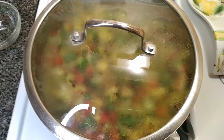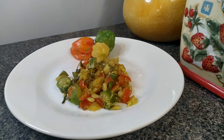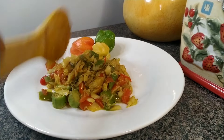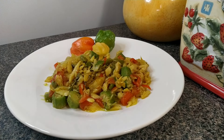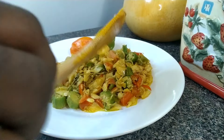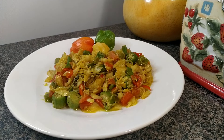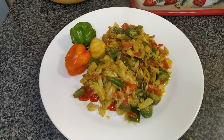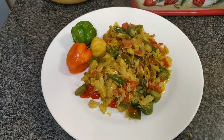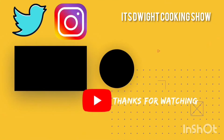So guys, join me at the table. Now for the sharing. Beautiful. Now for a close-up look — there you go guys. Thank you guys for watching, please remember to like, share, and subscribe for other recipes. Thank you.